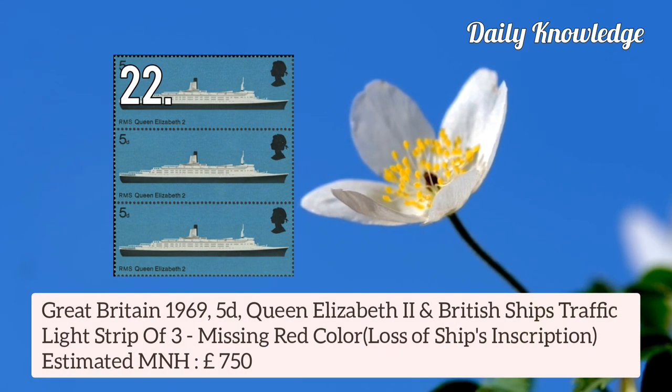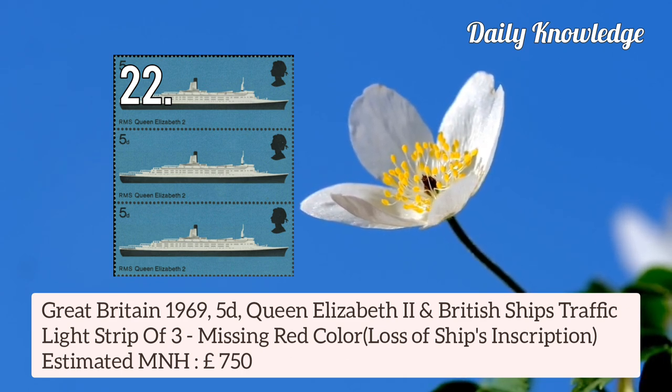Missing red colour — that is Queen's Head and Value. Next is Great Britain 1969 5d Queen Elizabeth II and British Ships, traffic light strips of 3, missing red colour — that is loss of ship's inscription.